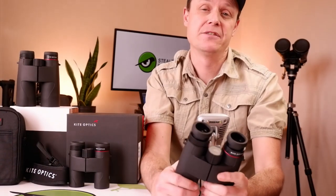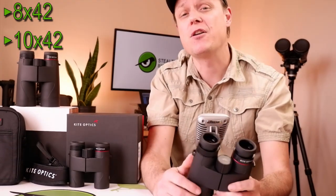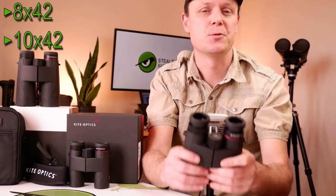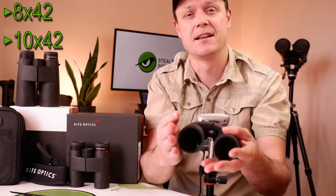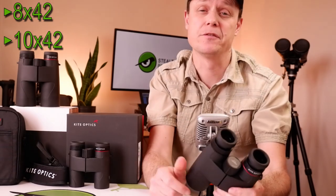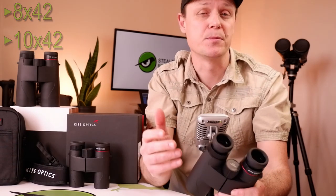The standard 42mm versions come in either an 8x or a 10x magnification, and are seen by many as offering the ideal compromise between the size and weight of the instrument, as well as its light-gathering capabilities, and therefore they are ideally suited for most general uses, good for wildlife observation, and will fulfil the needs of most birders.